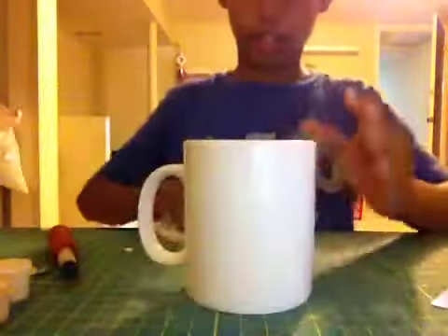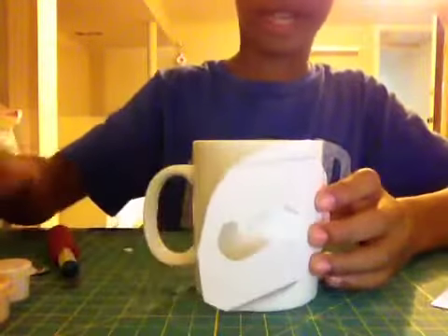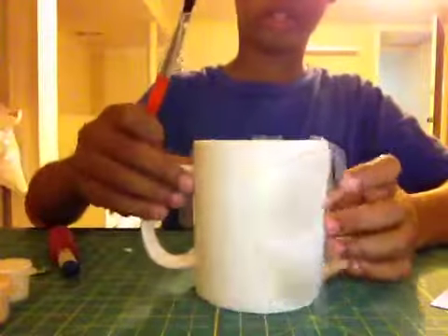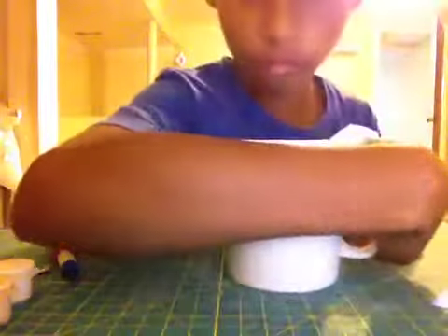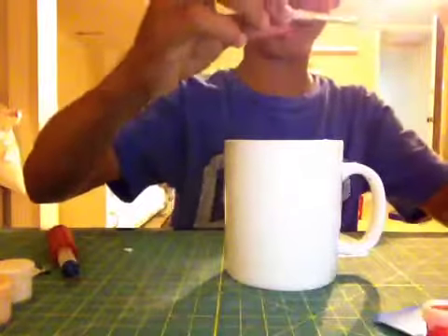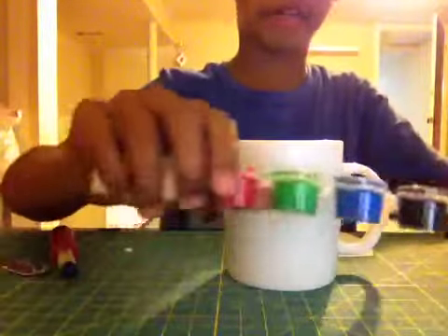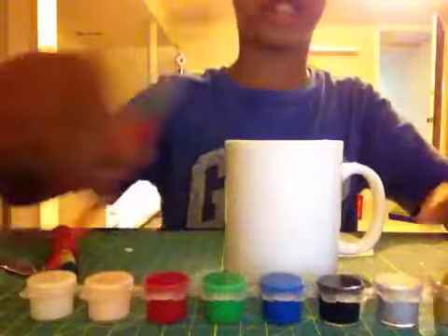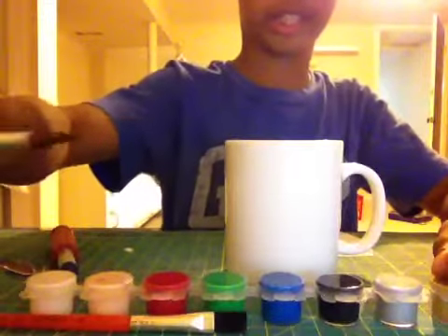You're going to take your mug and just place it like that, then take your paint and paint it on. There's a paintbrush inside the mug — that's pretty cool. I'm going to paint it gold with an outline of black. This thick one is for the gold, and this one is for the outline.